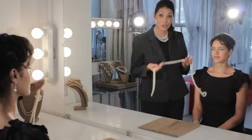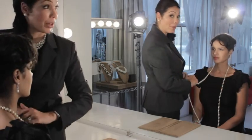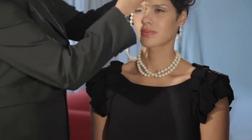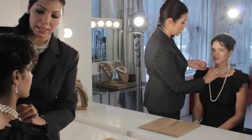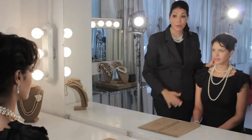For this look, you start off with your 72-inch rope, you put it around the neck and you wrap it three times. The key is the first strand should be tightly nested against the neck, and then you adjust the other two strands accordingly.